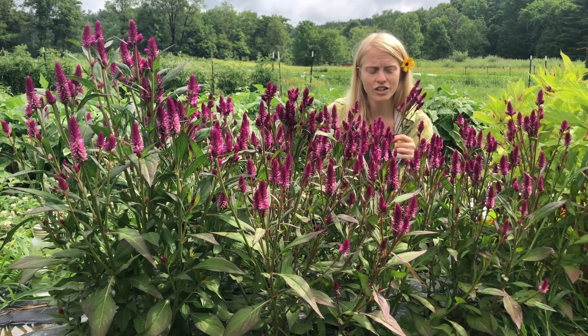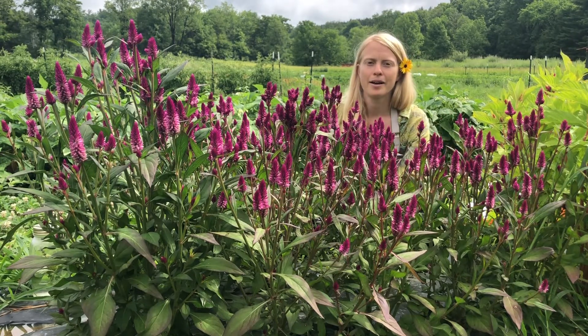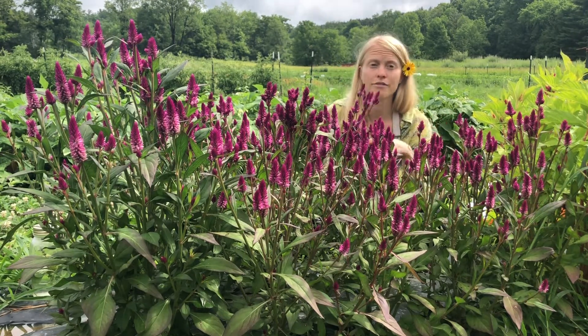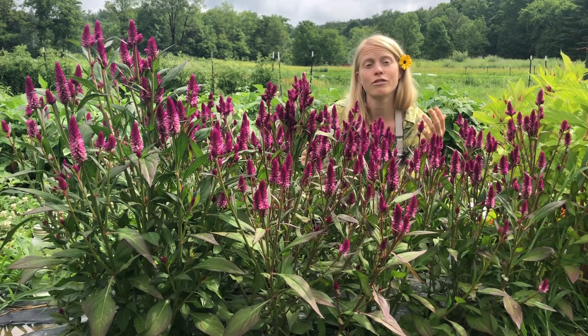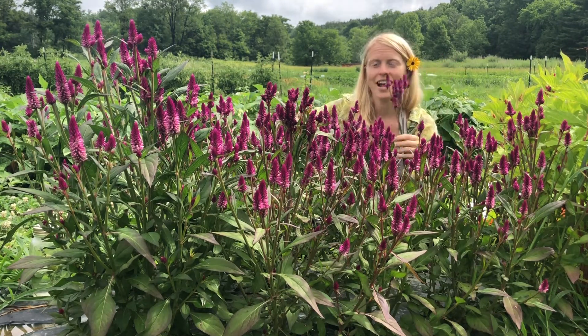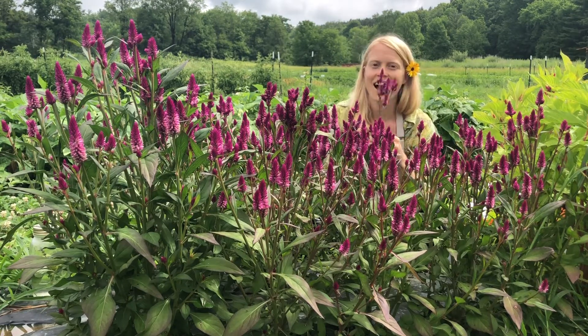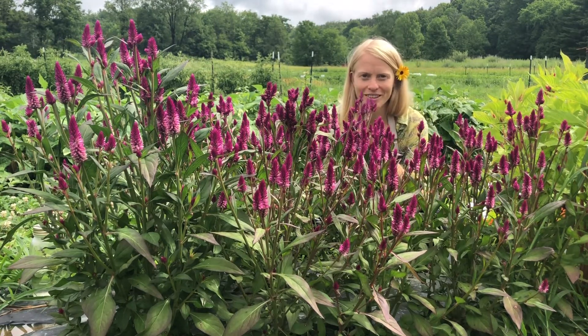You want to be sure that you transplant them relatively gingerly — they're a little bit sensitive, but not crazy sensitive. Plant them outside after you've hardened them off, after the final frost. Give them a foot in between plants, full sun. They are annuals, and I can't wait for you to enjoy them.